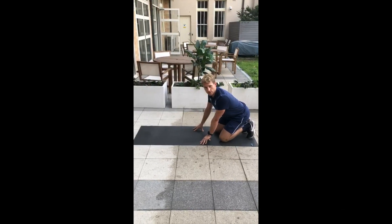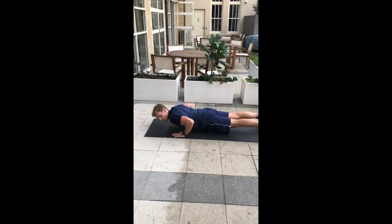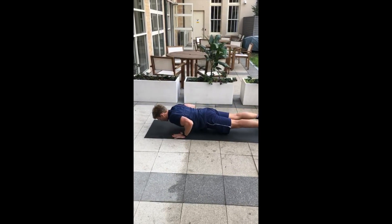Exercise one is an eccentric push-up — just our normal push-up except we're going to hold at the bottom for three, two, one, and up. And lower down, three...